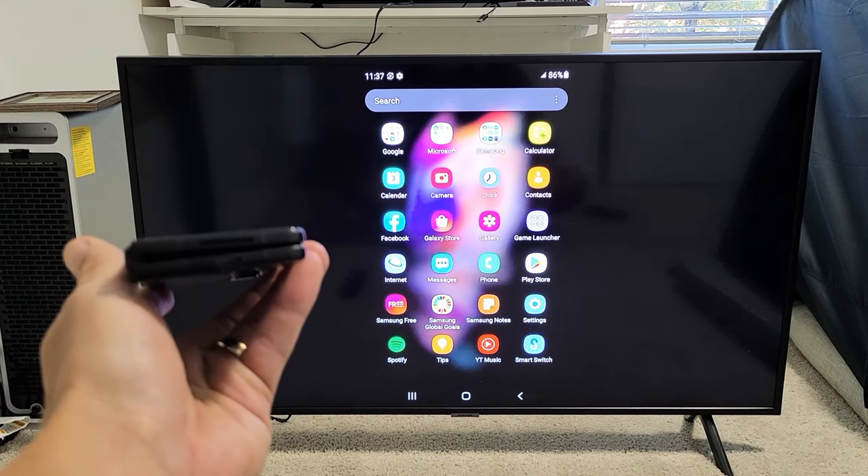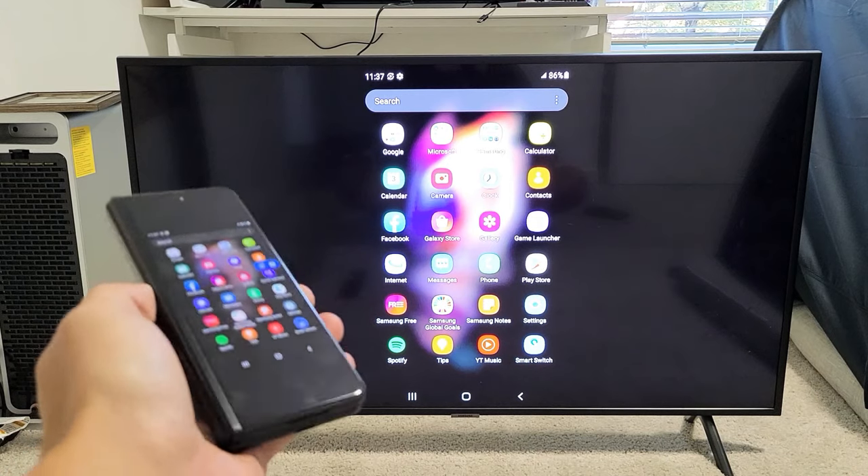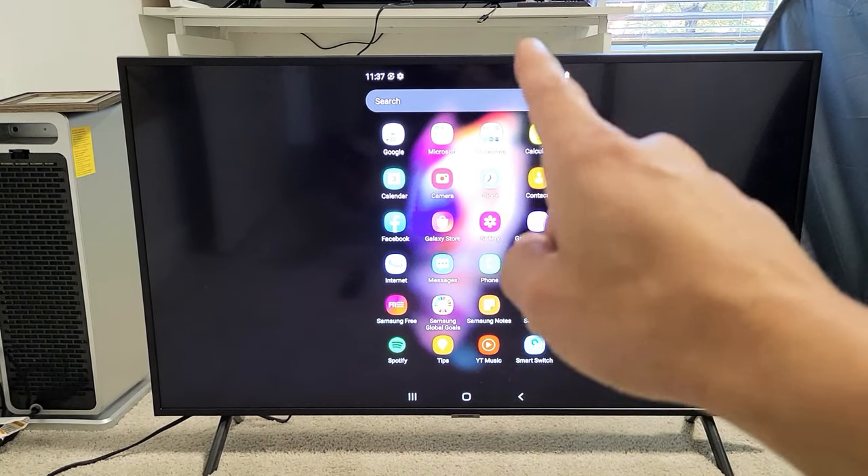Here's a Samsung Galaxy Z Fold 3. I'm going to show you how to do a wireless screen mirror directly from your Fold 3 to most smart TVs.